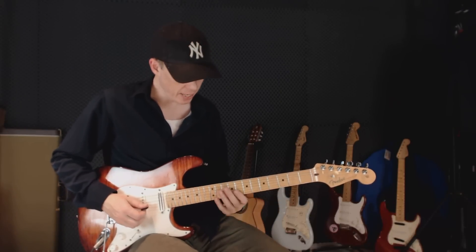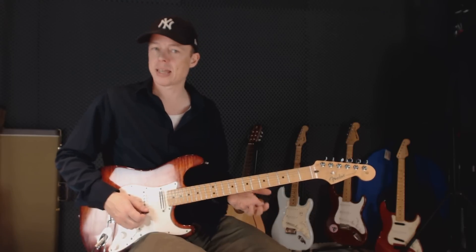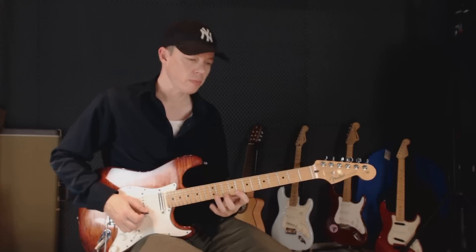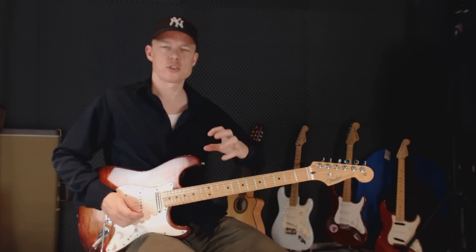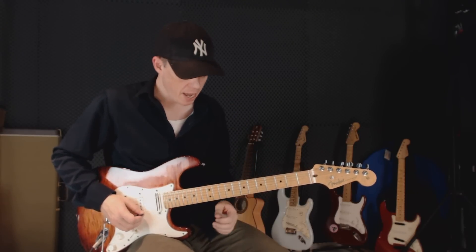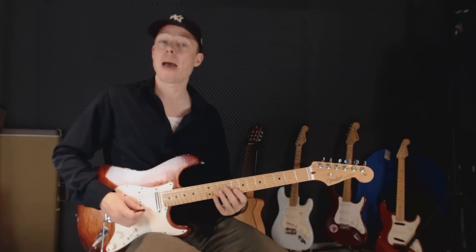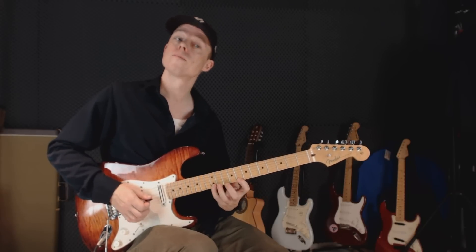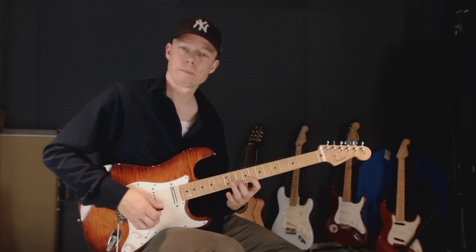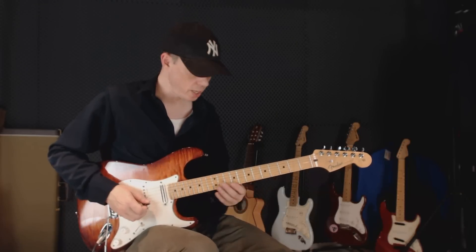So if you have a six-note lick or sequence — six notes up — you might practice that with alternate picking. That might be something you've been working on for a long time. But then try to play it with another technique. Try to play it with hammer-ons and only pick the first note on each string. And you might play two sixes with hammer-ons and then two sixes with alternate picking.